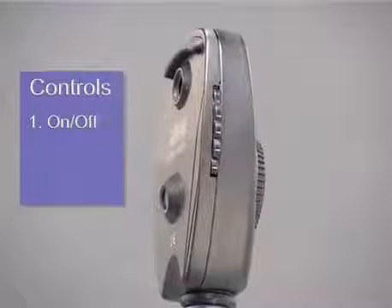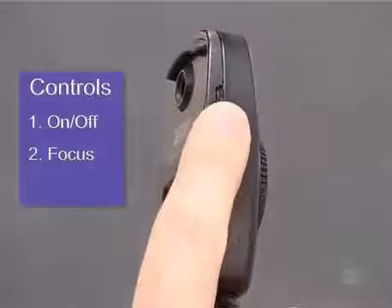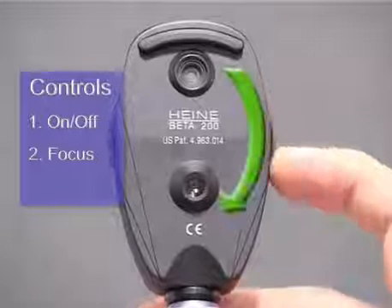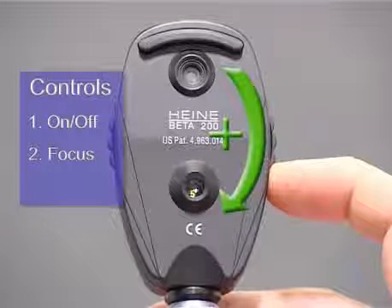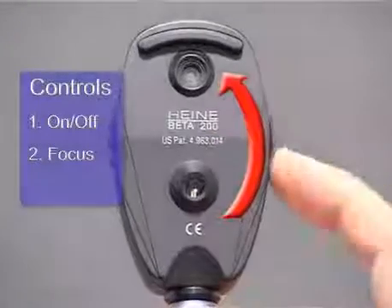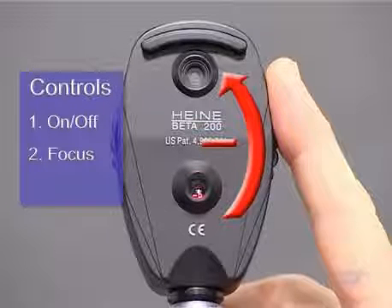Secondly, there's a lens wheel which adjusts the focus. This is mounted in the head of the instrument and carries a graduated range of lens powers around its edge. Dialing this wheel clockwise increases the lens power, which moves the focal point nearer the observer. Conversely, anti-clockwise rotation effectively decreases the power of the intervening lens, which moves the focal point further away from the observer.